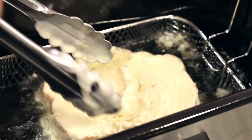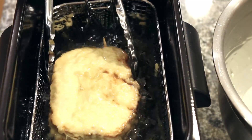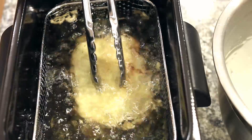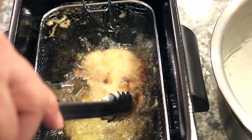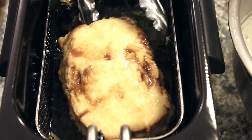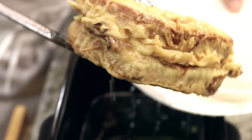After about four minutes, it's starting to brown up. You can either let it sit on each side and keep turning it, or you can hold it down under the oil with your tongs — just be real careful because the oil could splatter. I think it's golden brown — it is done. I'm gonna carefully take it out of there and put it on a plate with some paper towels to let it drain.